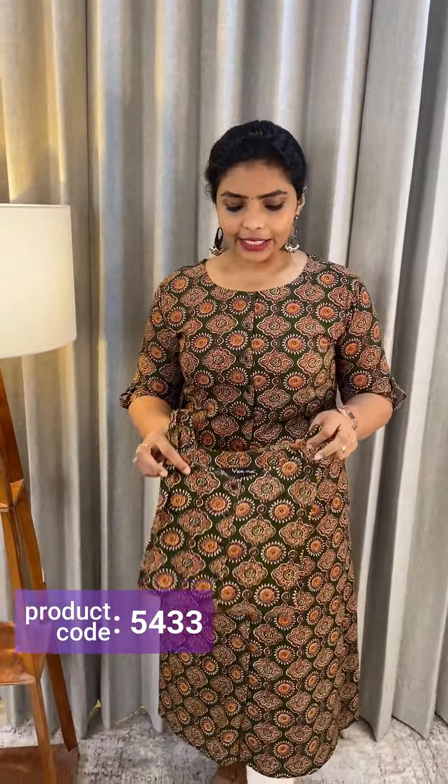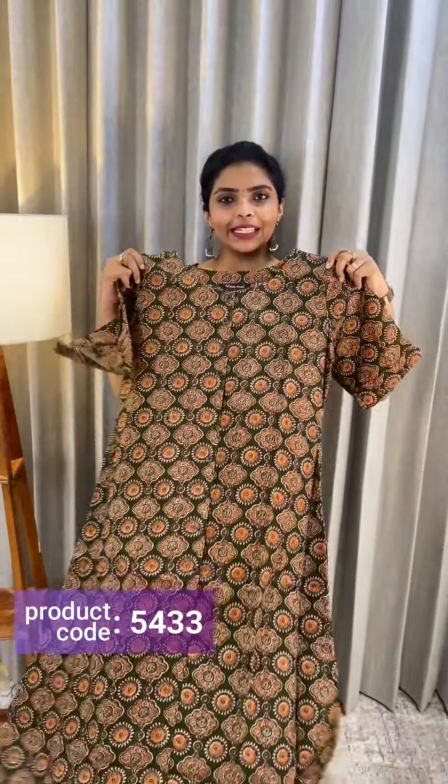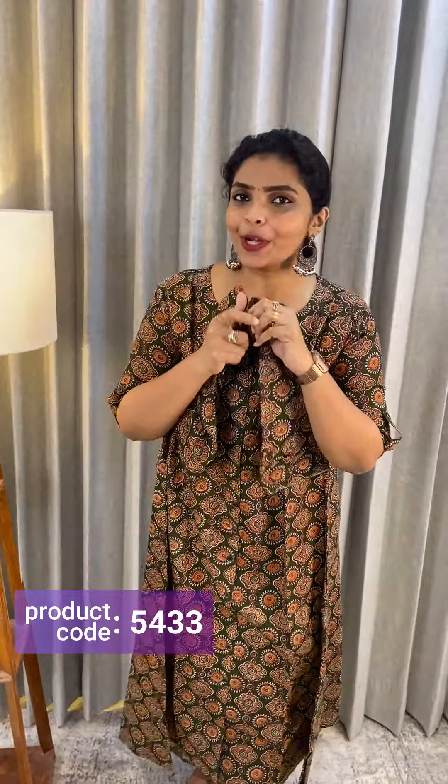We have a green shade as well, with the same kind of print. The price is Rs.690. This is the front portion in white shade. Thank you so much and take care.